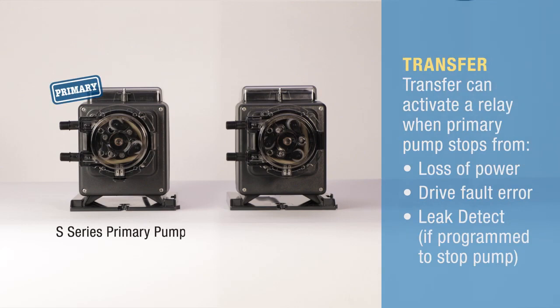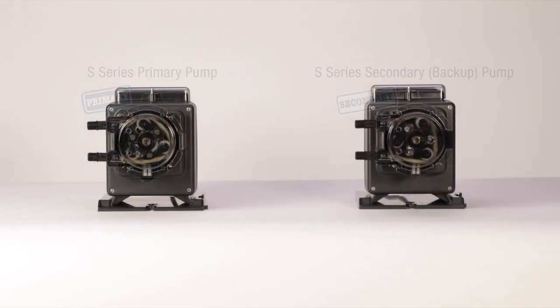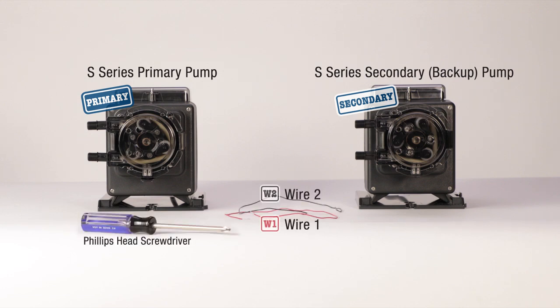A practical feature of the S-series pump is the option to transfer operation to a backup pump by programming an output relay in the primary pump. To get started you'll need two S-series pumps, two 18 to 22 gauge wires, a Phillips head screwdriver, and a small flat head screwdriver.